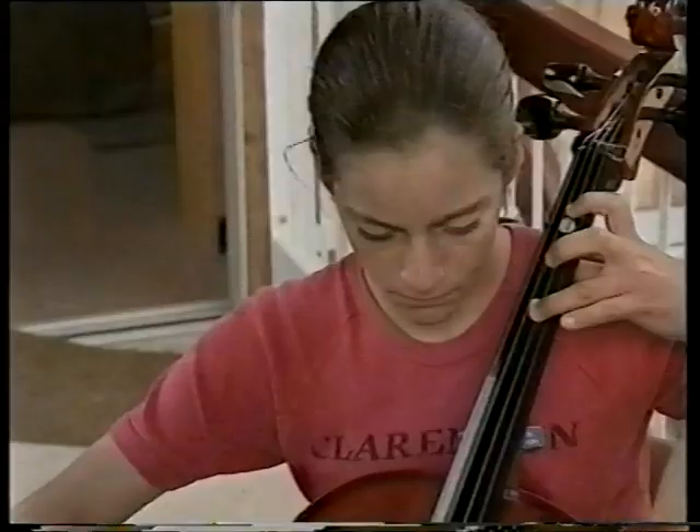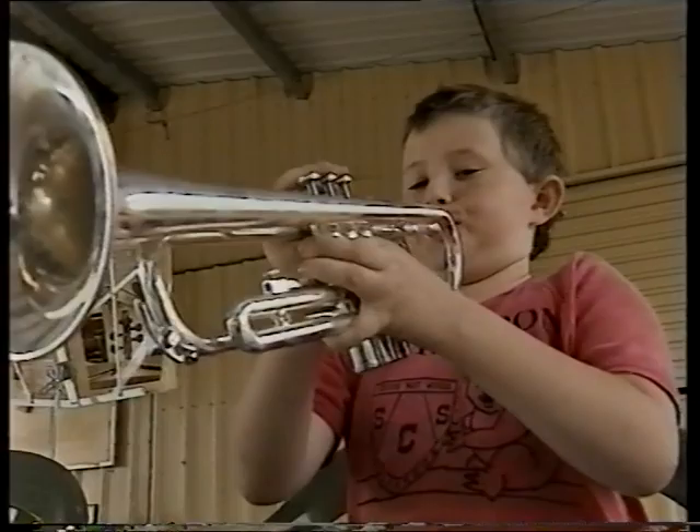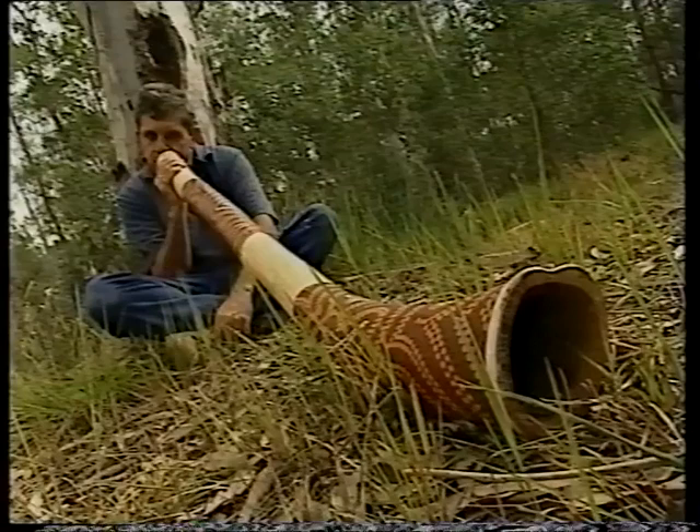Musical instruments come in many shapes and sizes. The love of music is something that the whole world has in common. But there is one instrument that is 100% totally Australian — the didgeridoo.